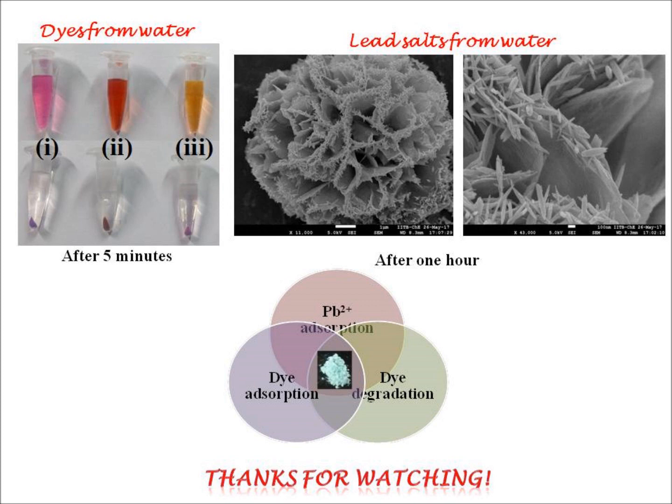And also when lead salt is adsorbed onto these nano flowers, we will see these kind of needle-shaped structures confirming the removal of lead salts.